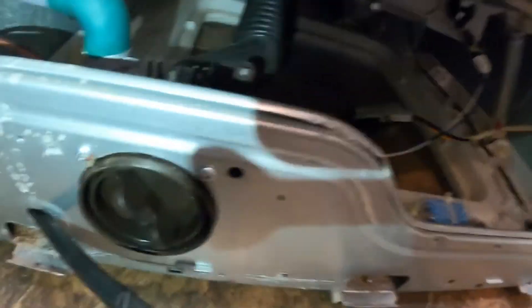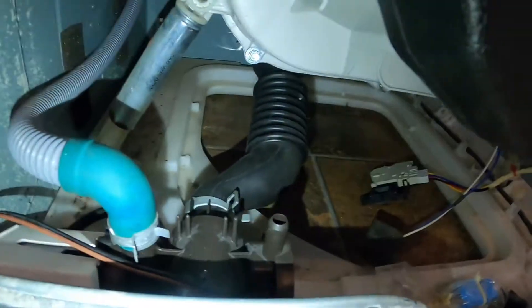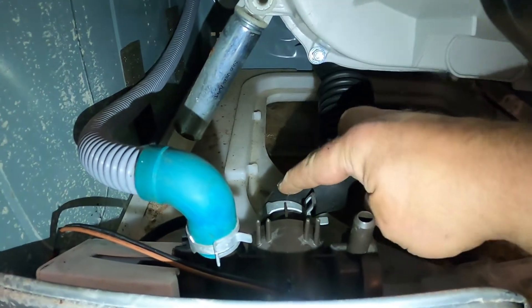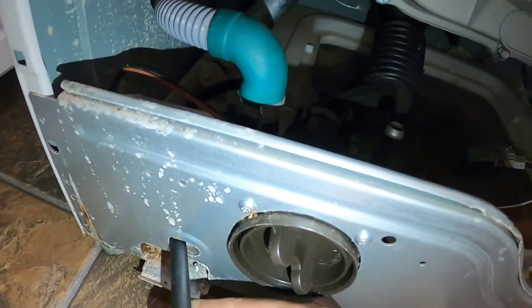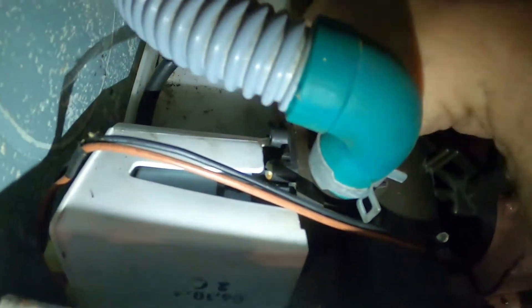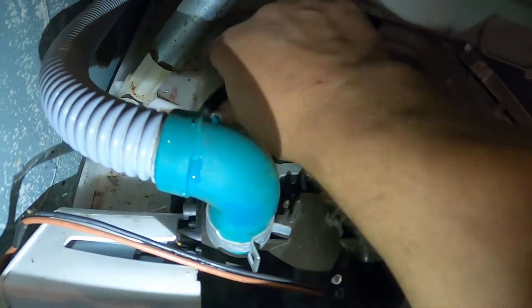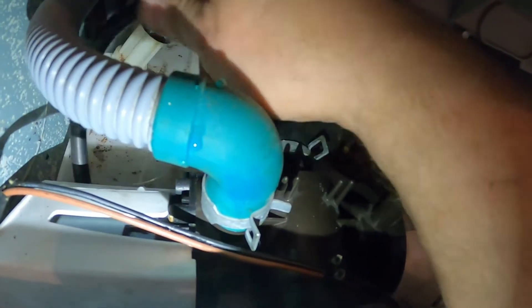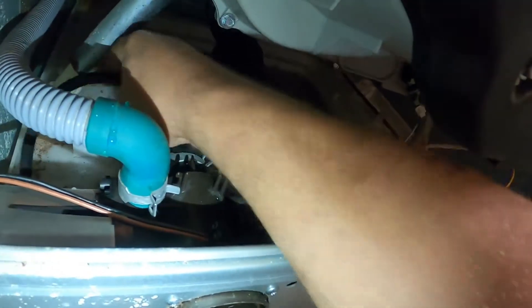There are two screws holding that pump on — one and two. This is the hose that goes out to your drain. Inside there, from the washing machine drum, this hose comes off there with a clamp on it. And then there's the hose that I was talking about for the drain — you can see that it hooks up back in there. So we're just going to pull that hose off; it just pulls off. There's no clamp or anything on it. There's still a bit of water in there coming out. I'll just put that back on and get a rag. I thought we'd drained that all out.